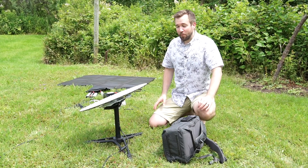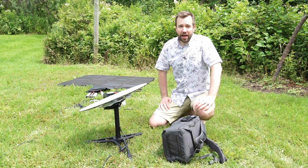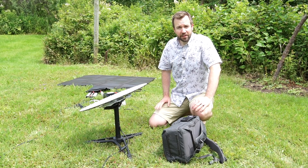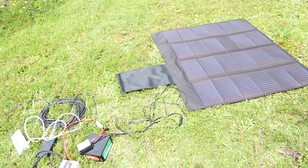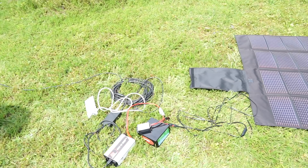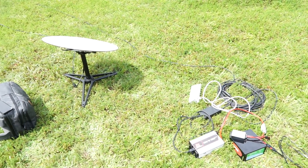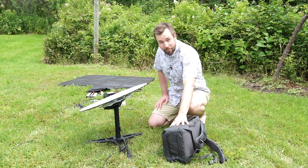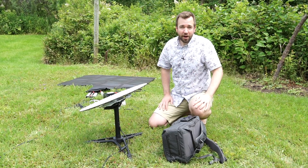Hey everybody, Mike here. I'm out with my dish in my off-grid setup. If you haven't seen the video for that, take a look at the link where I go through all the specific details. High level, I've got my solar panel, charge controller, battery, inverter, Starlink dish power supply, and then the dish itself. Everything except the dish packs up nicely in my backpack and the dish can be set up anywhere within my coverage area.